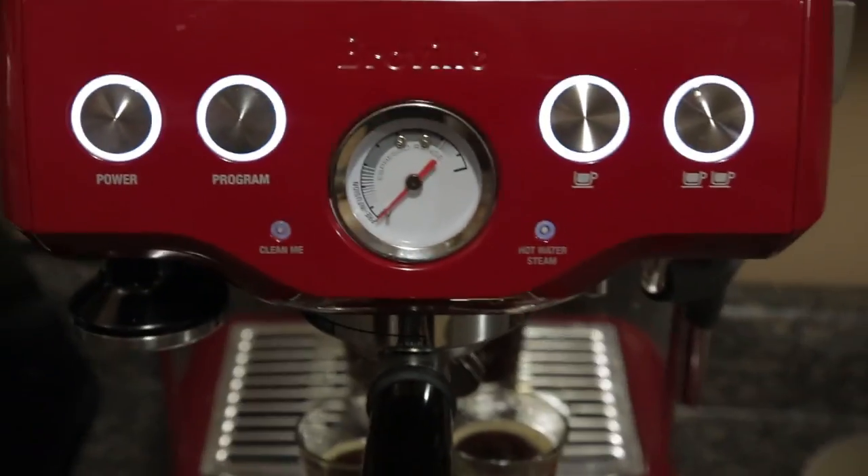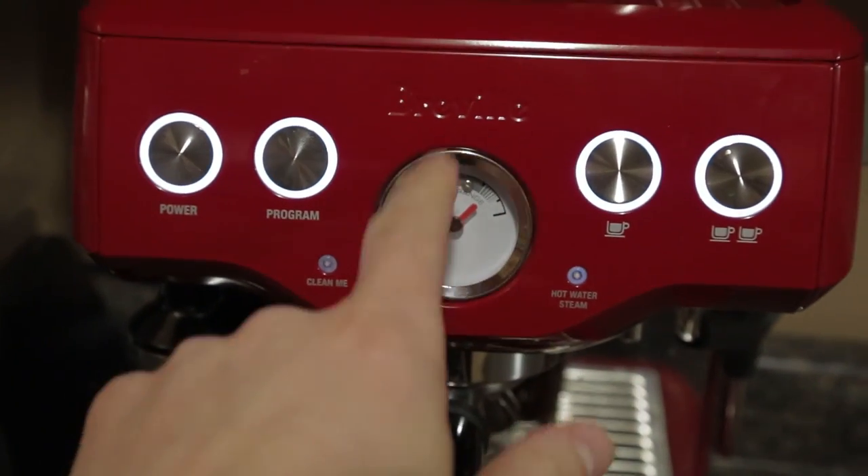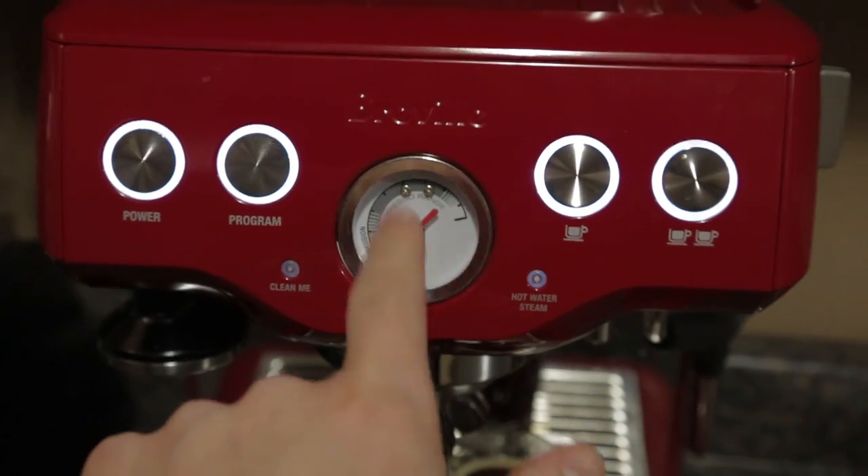Espresso is supposed to have a froth — they call it a crema on top. That just kind of looks like black gross. So something's not right. I have no idea what's not right. I looked at all the manuals and there wasn't any description. It tastes awful, probably because the pressure is not right. I made a video that I'm going to show them and I've got to call them tomorrow. Tapping the dial doesn't work either — I know in the movies they always tap the dial as if it's going to do anything. It never does, but I tried it anyway.